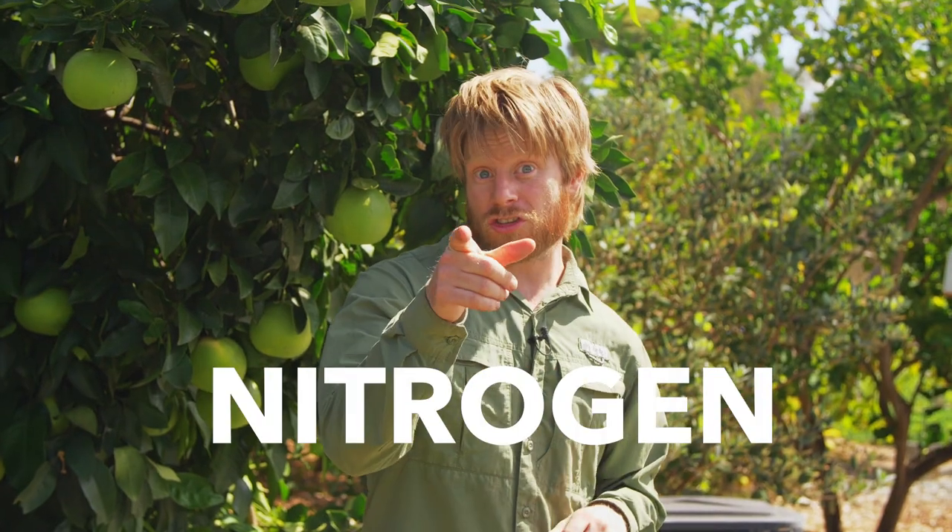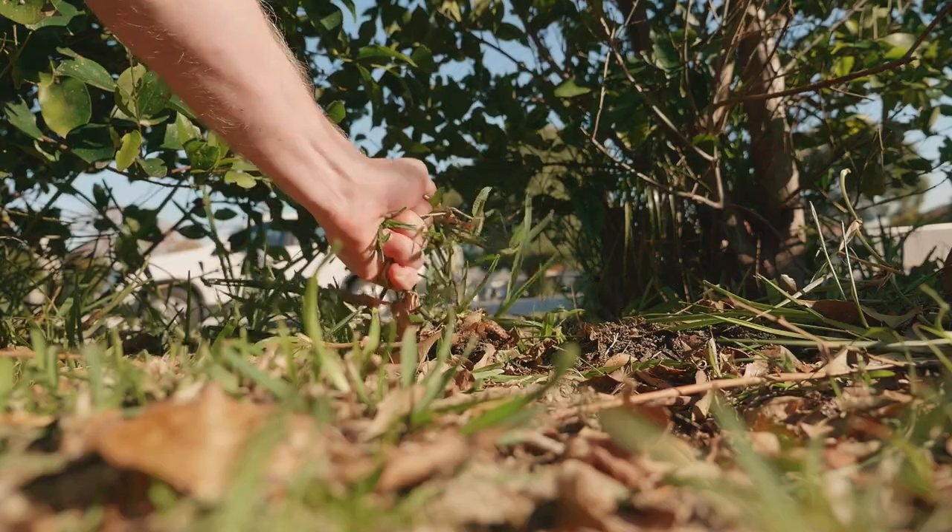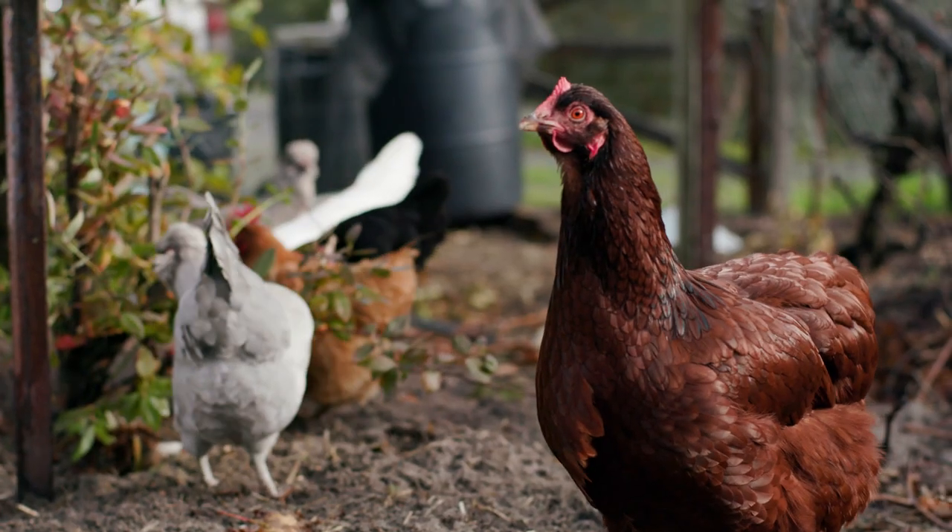The other ingredient is nitrogen. Nitrogen is basically all your living stuff — if it's green, if it's a plant, it's nitrogen. Even manure from animals is really high in nitrogen. All of that can go into your bin.